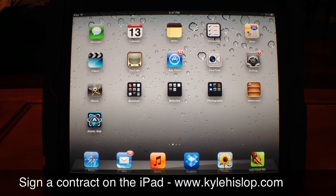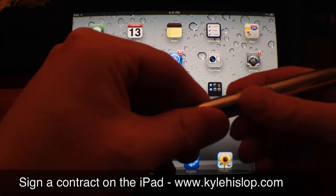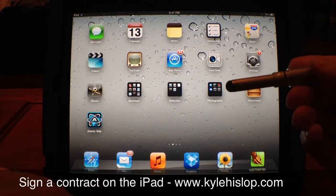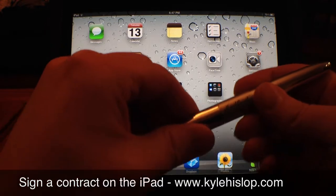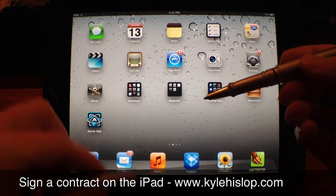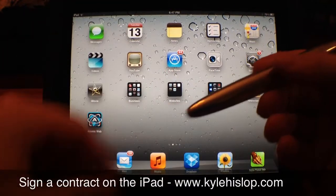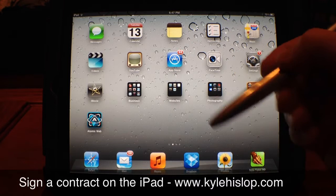Quick video showing you how to sign a contract on your iPad. For starters you're going to need some sort of writing apparatus. I use the Hard Candy stylus — it has the stylus on one side for writing on the iPad and a regular pen on the other side, a dual feature. I like this one because it has a good weight to it and people seem to like signing with it because it feels like a real pen in their hands.